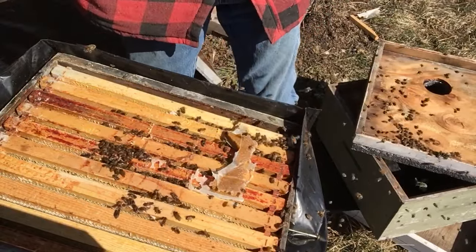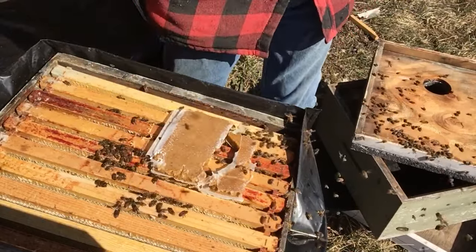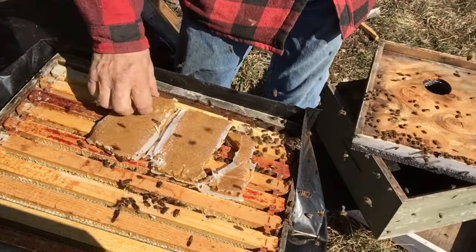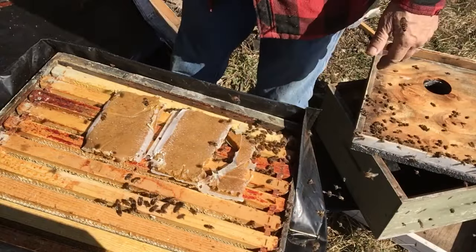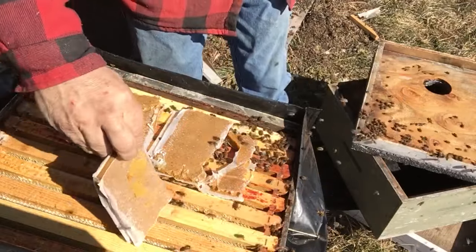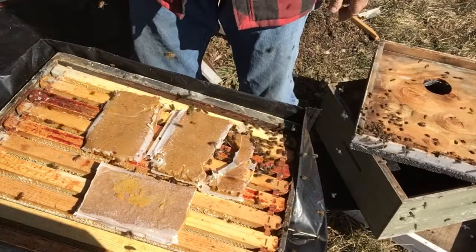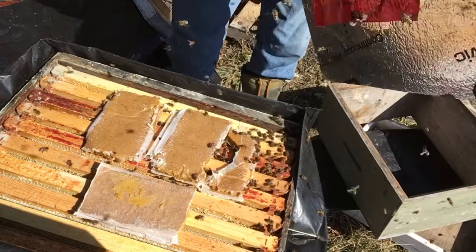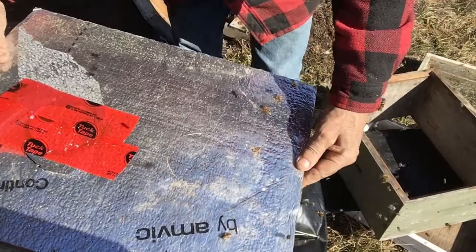I'm going to put patties right above that — just going to use the ones off the last hive I just checked out, which was dead. We'll give these guys the patties from it, maybe give them an extra one for good measure. The last one was dead — it had a full medium box of capped honey.